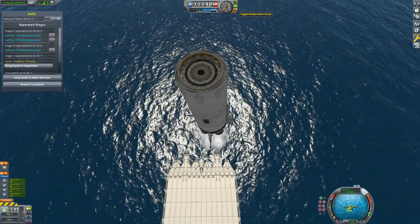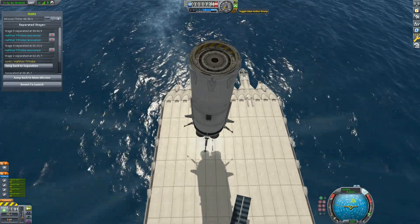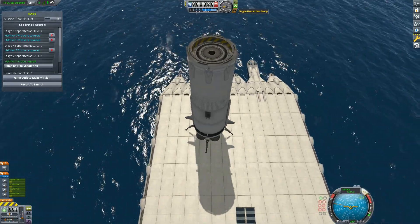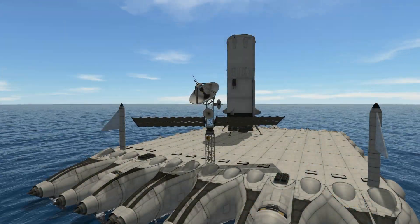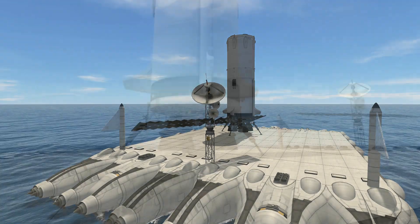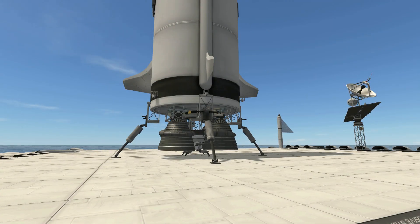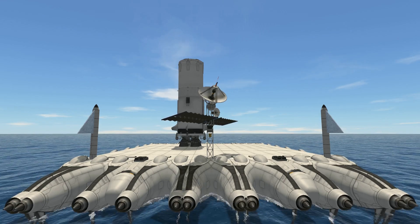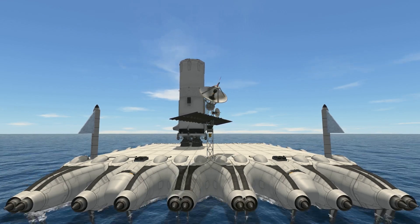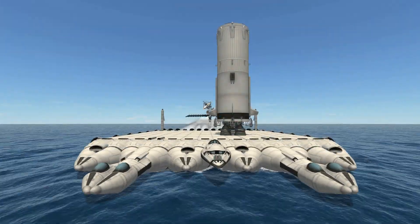I did forget to mention earlier, during the build, that this stage is fitted with a small claw below the engine. That's there so that it can be armed and the landing legs stashed away. The claw will then make contact with the barge and secures it in place for the drive back to the KSC. I had some fun driving this barge around with my booster safely on board, and you can watch as I just drove back to the launch pad with all engines intact and free of salt water.